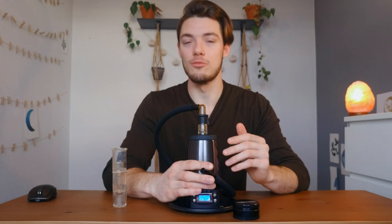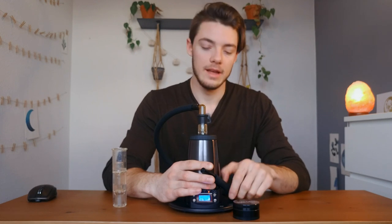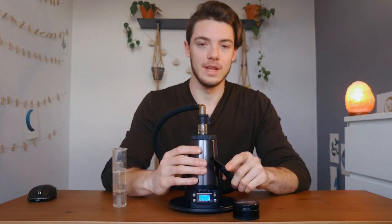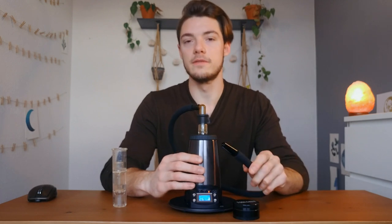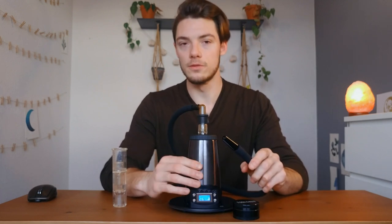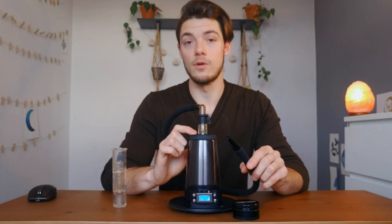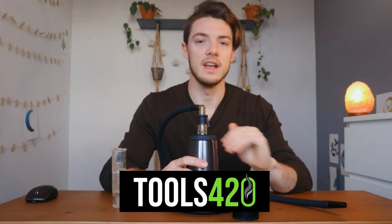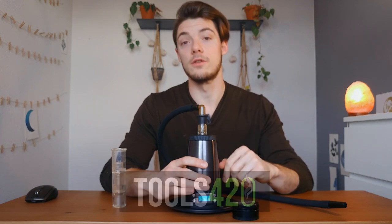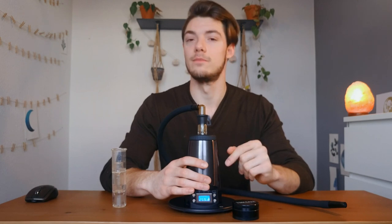I think this vape is super good for the price — it's going to outperform any portable vaporizer out there, aside from very very few. It's a top notch unit. If you do most of your vaporizing at home — at the computer, on the couch, playing games, hanging with friends — this is the one that you want. Great price, great value, highly recommend it. Check out our website and reviews down below. Thanks for watching, catch you next time, peace.